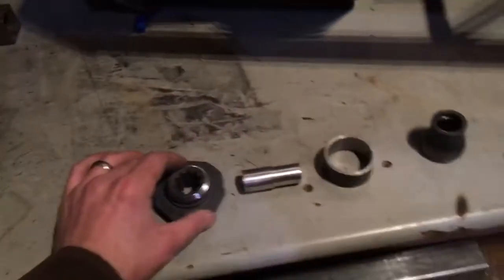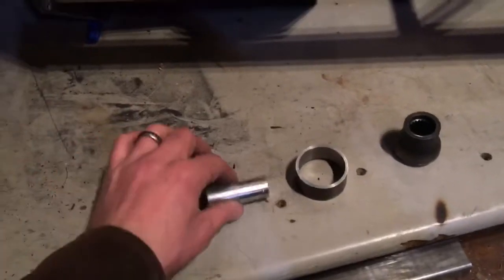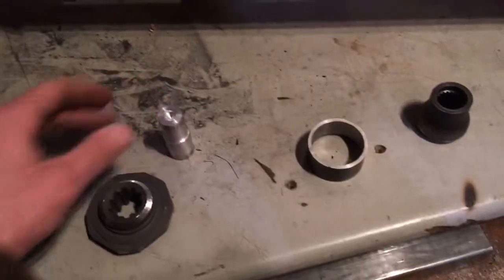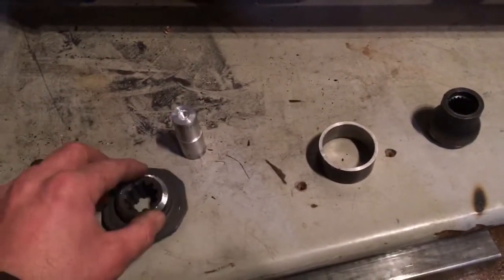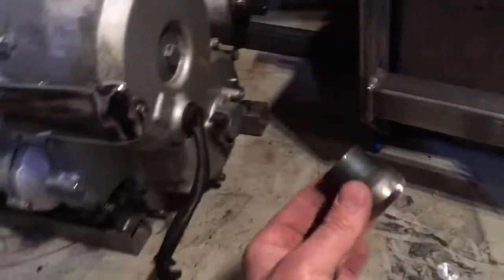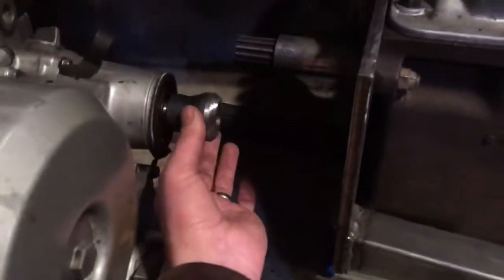Spent some time in my buddy Jim's garage — thanks Jim. We turned this adapter, or alignment jig actually. We turned down the old clutch plate for the NP435, cut off the pilot bearing nipple extrusion, and turned down one side of the Honda Goldwing u-joint.